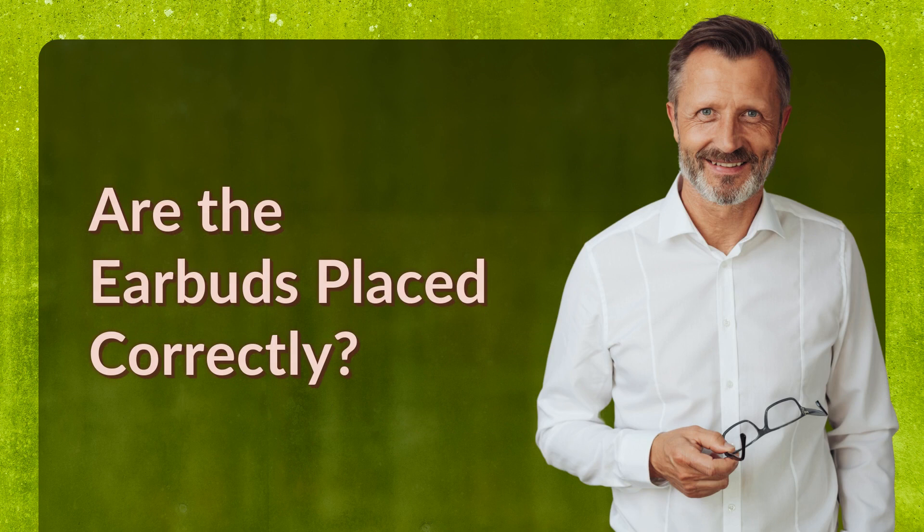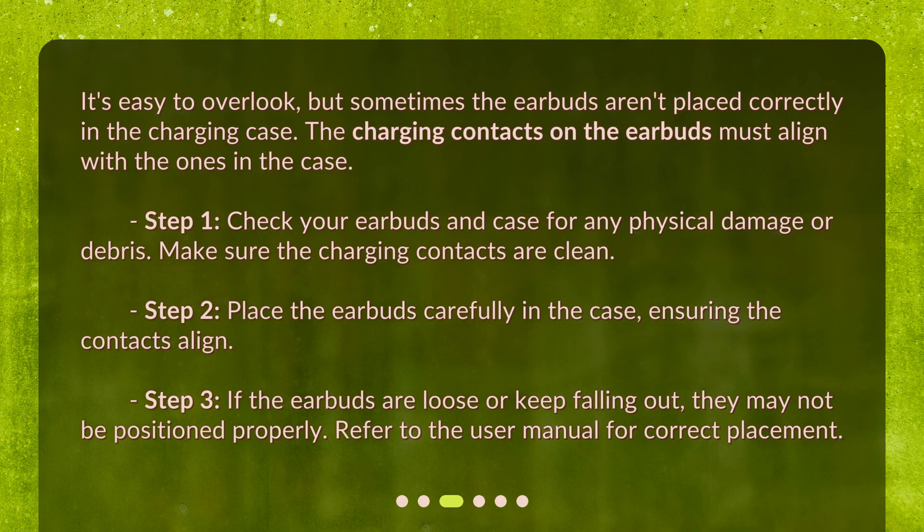Are the earbuds placed correctly? It's easy to overlook, but sometimes the earbuds aren't placed correctly in the charging case. The charging contacts on the earbuds must align with the ones in the case. Step 1: check your earbuds and case for any physical damage or debris, and make sure the charging contacts are clean. Step 2: place the earbuds carefully in the case, ensuring the contacts align.